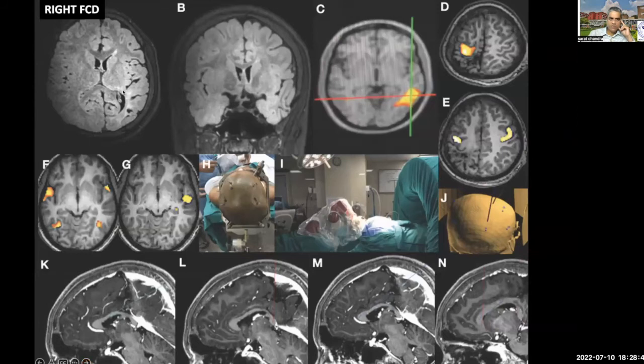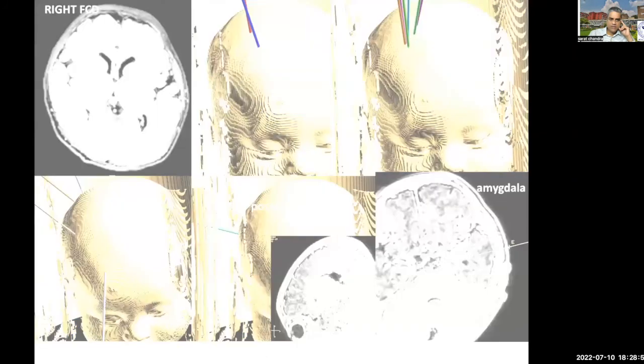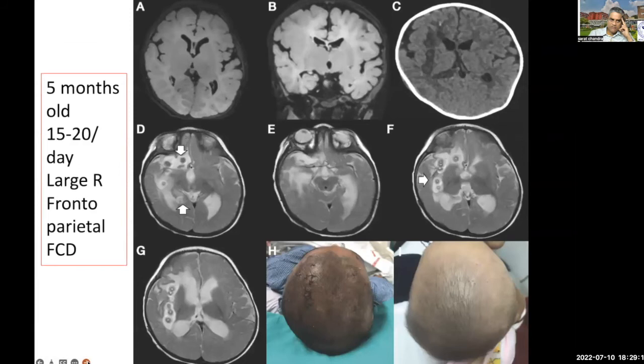Here is another example of hemispheric cortical dysplasia where we used the X technique. In this case, about 100 lesionings were performed. You can see this very nice lesioning on the CT scan — it looks absolutely without any kind of edema. On MRI FLAIR, done just to understand how the edema develops, we can see a very nice disconnection.